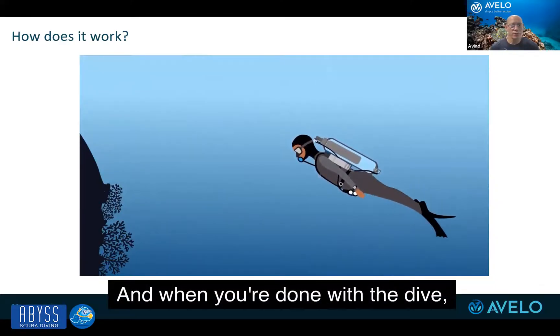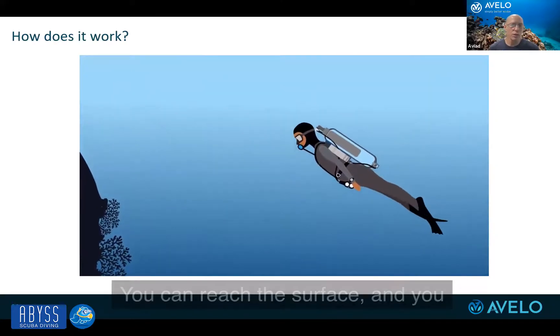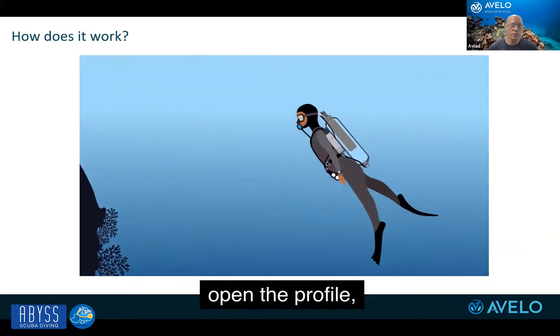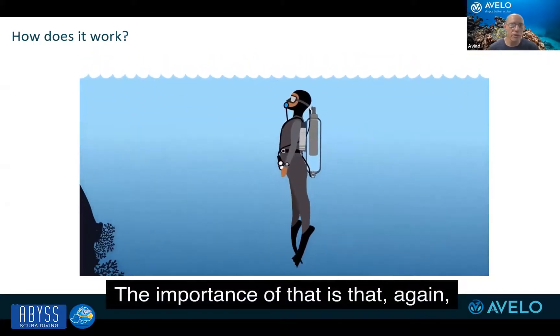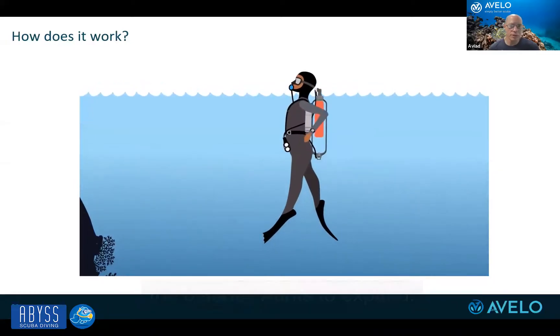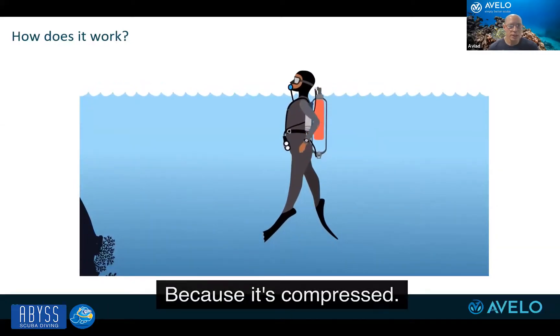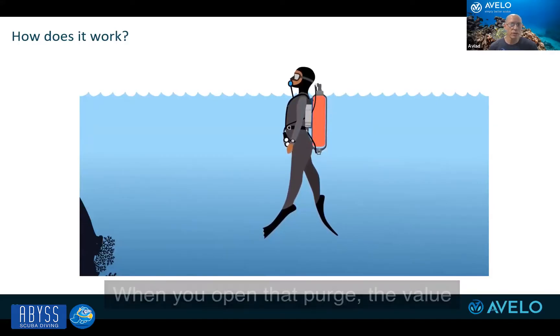And when you're done with the dive, you reach the surface and you open the purge valve, and you let the water out. The importance of that is that the bladder wants to expand because it's compressed — so it's decompressing now. When you open that purge, the bladder itself is what drives the water out of the tank.